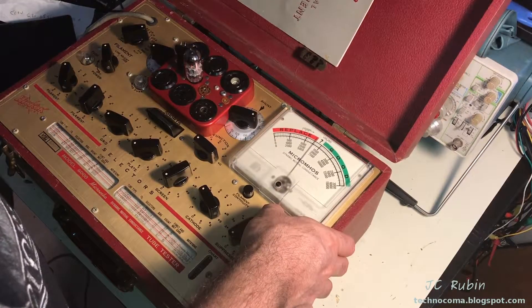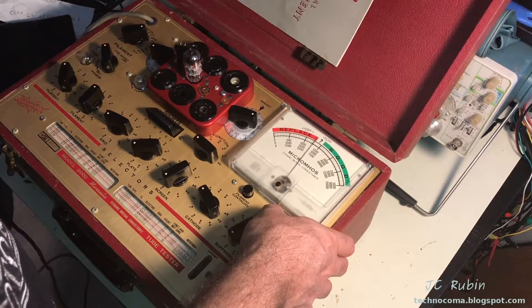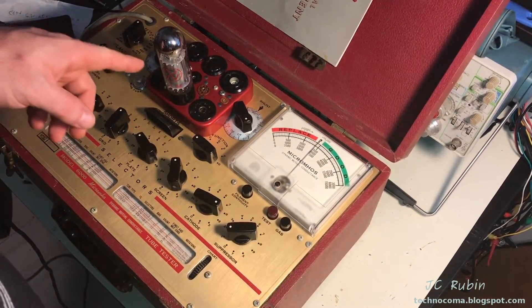Just for completeness, I'm going to check the other side. I've adjusted nothing but the bottom switches, and as I mentioned this side reads just a bit higher at 1300 — so yeah, it's close.